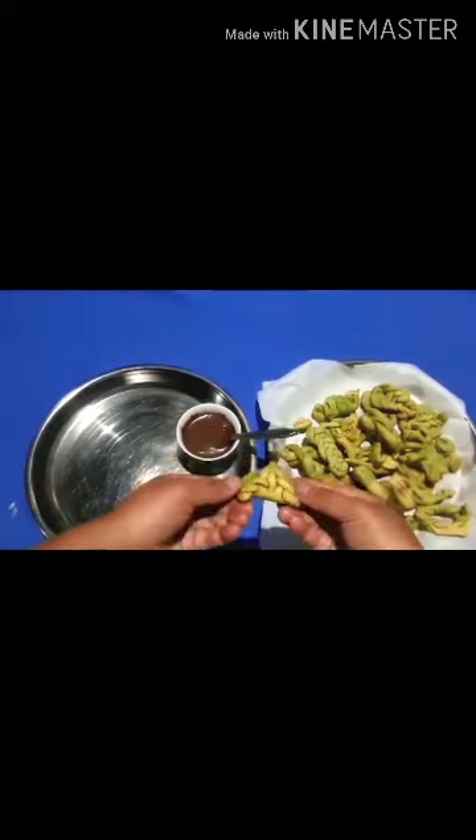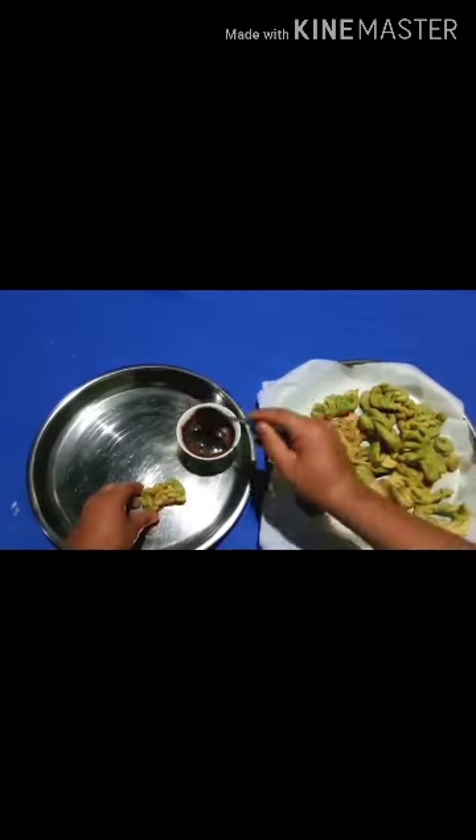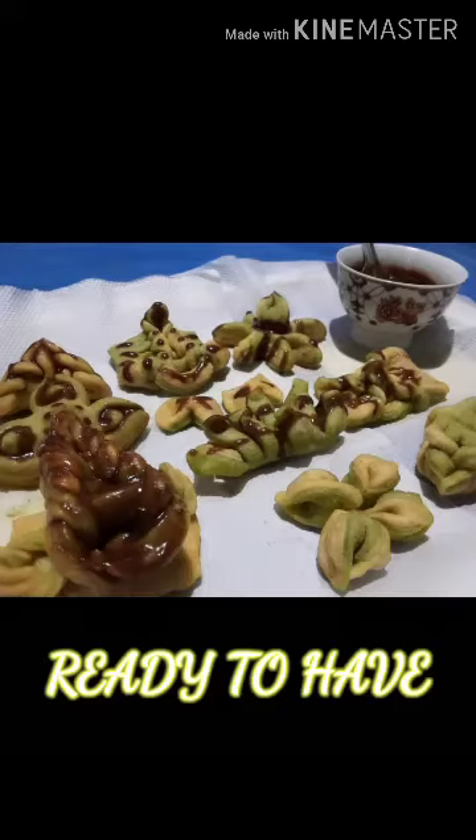For the final touch, decorate with our main ingredient: chocolate sauce. Now khabji is ready to eat. Thank you!